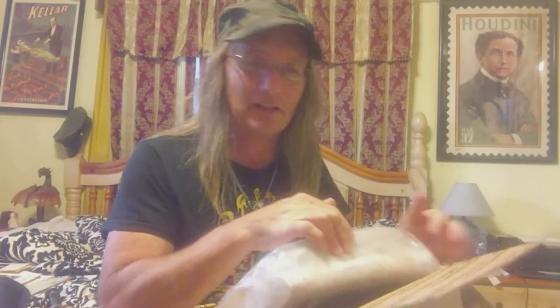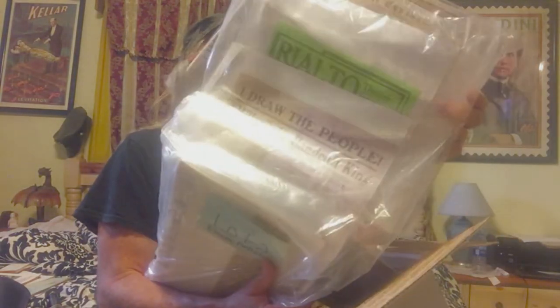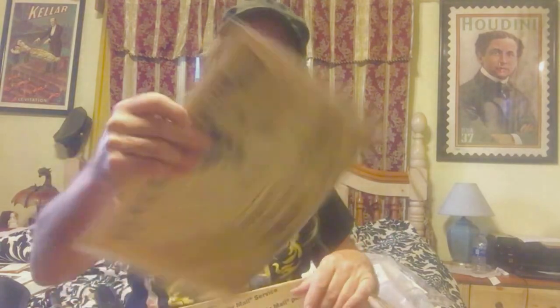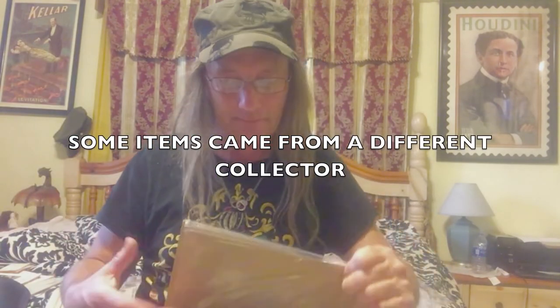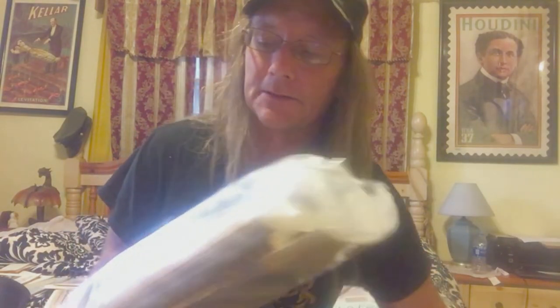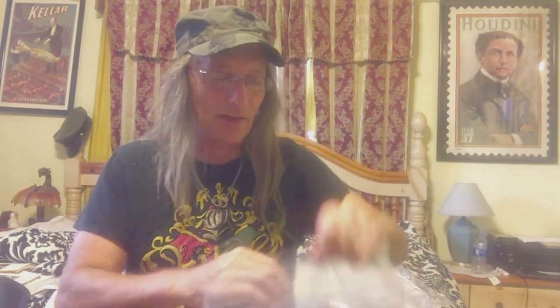Alright, here we go — let's check out what's in this box. I probably won't go through all of it page by page because it's going to take days. Here's just one thing — all stuff about escape artists, magic, and things like that. Oh my god. And here's a newspaper article — looks like a 1979 article with magicians in it. John would collect the same kind of stuff I did — other escape artist material.